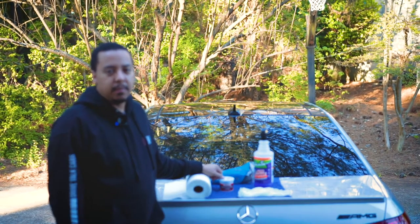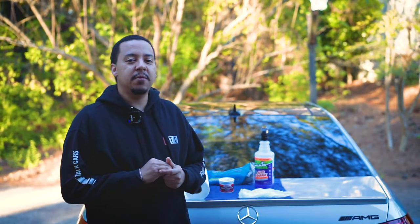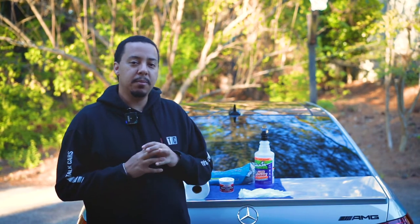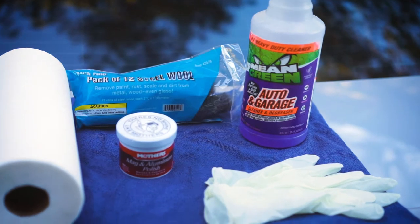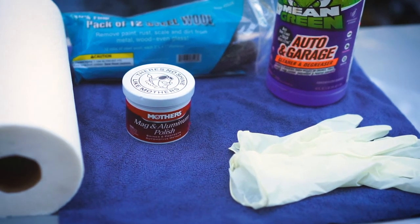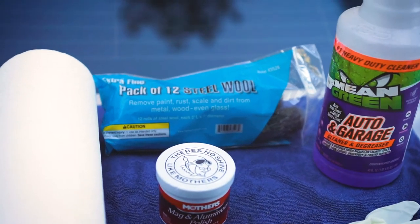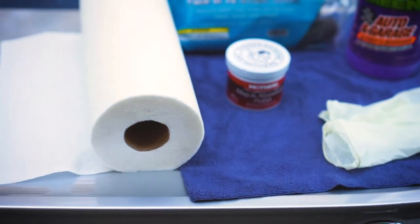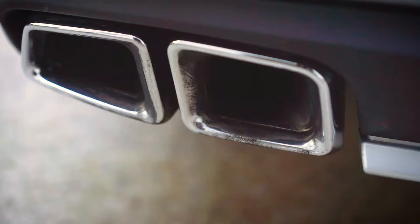Today I'm going to be cleaning them. I've been trying to clean them for some time ever since I got the car — they were really bad, but they still have some black residue. So I'm going to see if I can use some of this stuff to get them all the way chrome. We have auto garage cleaner, Mother's Mag and aluminum polish, and some steel wool. I think the steel wool is going to be the secret sauce to really get the dirt and grime off. Also have gloves and paper towel.